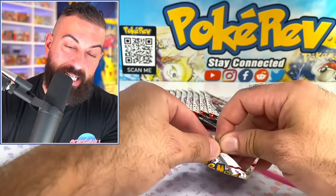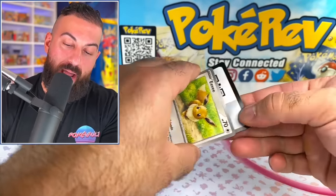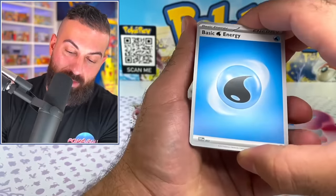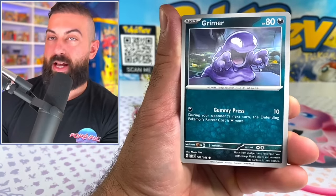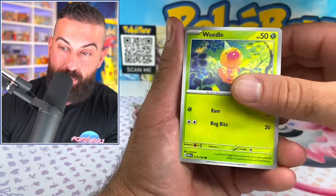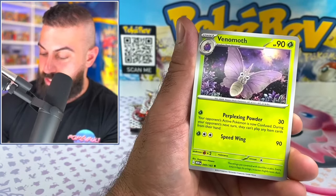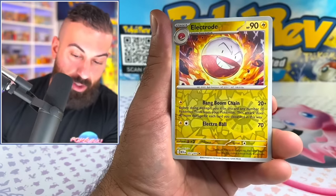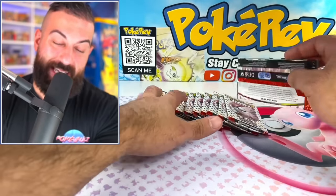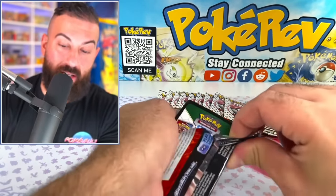Anytime a set comes out and there's a UPC, it automatically becomes the best product for that set. The Celebrations UPC was the best product for that set, and the Charizard UPC — technically it was a bunch of different sets together — was still one of the best products last year. And then this one takes the cake. I think this is probably my favorite product of the year.